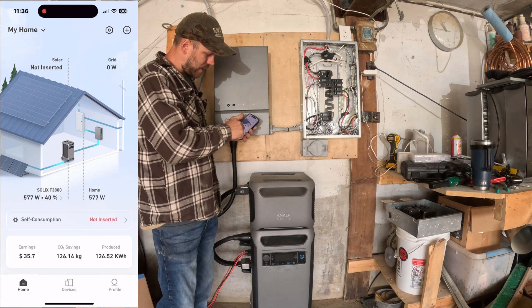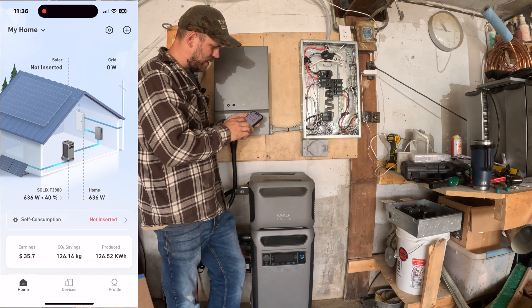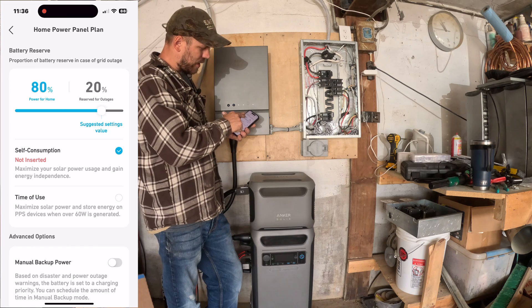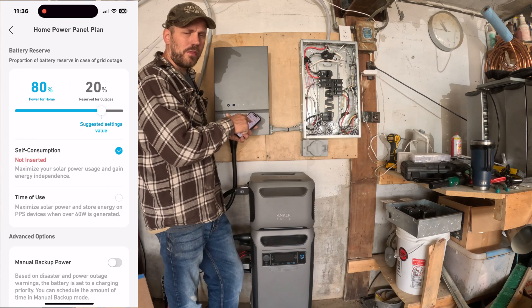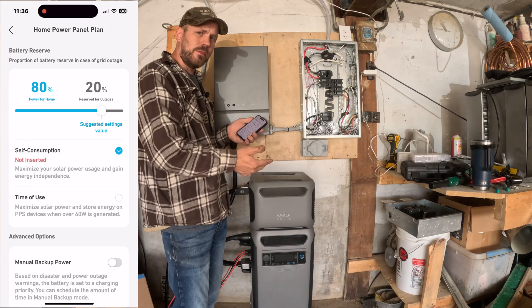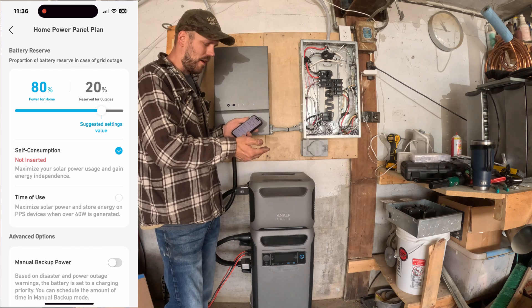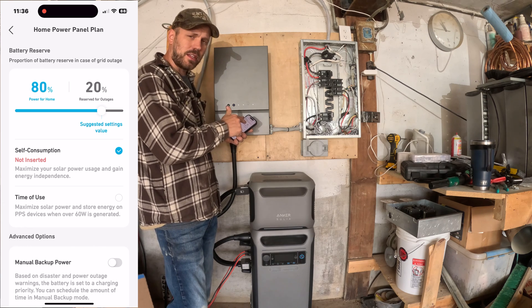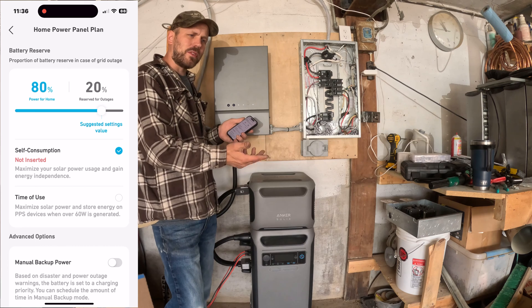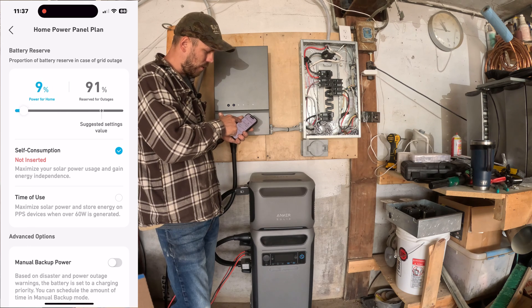You'll see it's saying it's pulling zero watts from the grid. The home is pulling 589 watts from the Solex F3800, which is continually changing. There's a self-consumption mode, which is what I have it set up on. Basically, throughout the day, it's going to use 80% of the battery life to power the loads and always reserve 20%. The only way you tap into that 20% is if the grid power actually shuts off — it'll automatically pull from here to power the loads. Once the grid turns back on, it'll automatically start charging the unit at maximum wattage back up to the 20% reserve I have it set to.